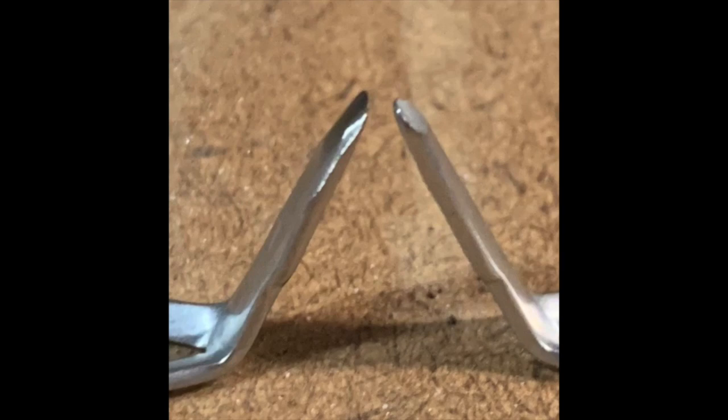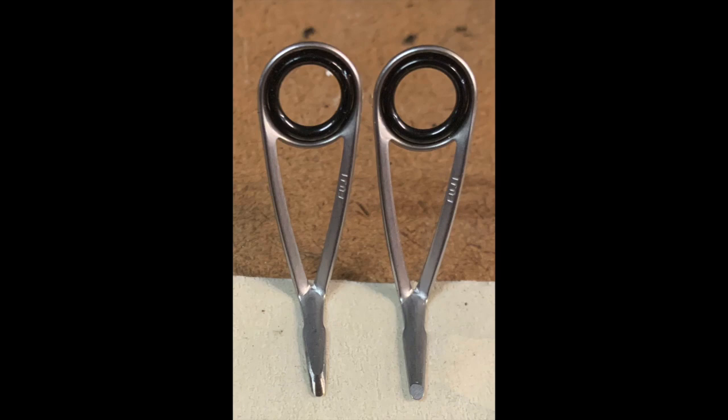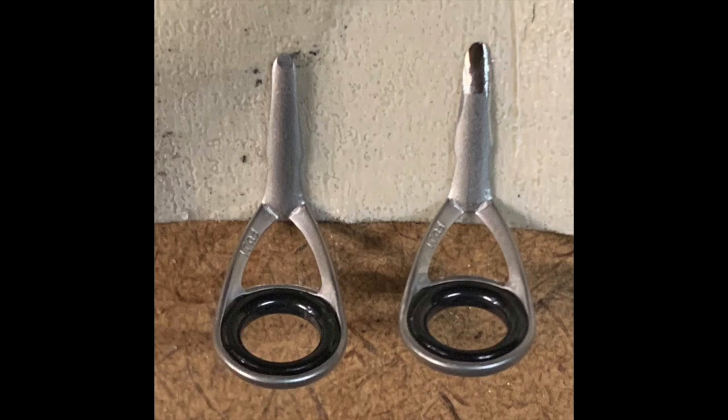Hey, what's up YouTube - by popular demand, Bill Faulkner with Faulkner Custom Rods. I'm here today to do a video for how to prep and shape your guide feet. Thanks Randall for the request - I've been meaning to get around to it and I finally have.